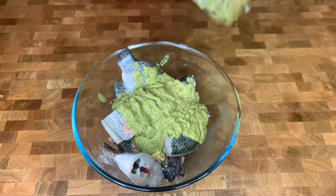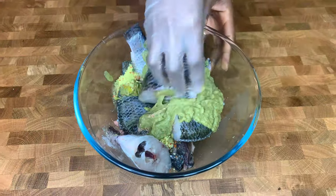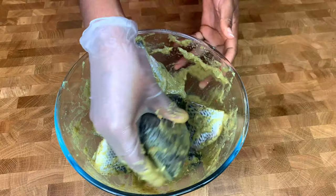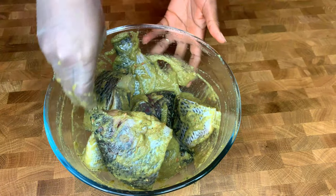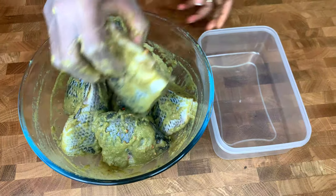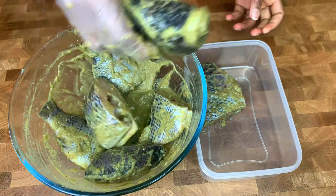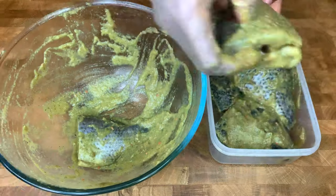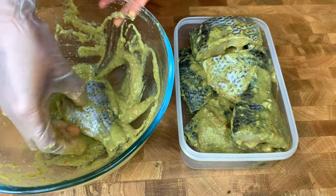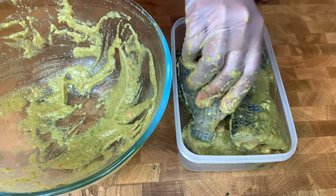I'm sure you'll be wondering why I added green and yellow bell peppers. This is to enhance the taste of your soup and fish — it is totally optional, but do try it and you'll understand why I use it for my tilapia soup. I'll transfer the fish to a smaller container, cover it with cling film, and set it in the fridge overnight.